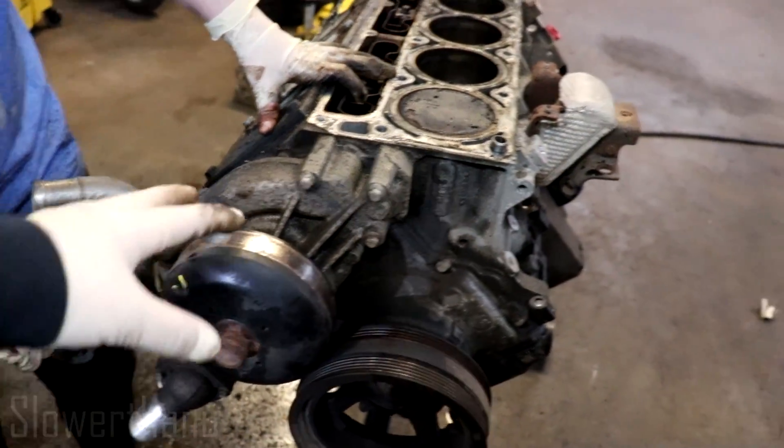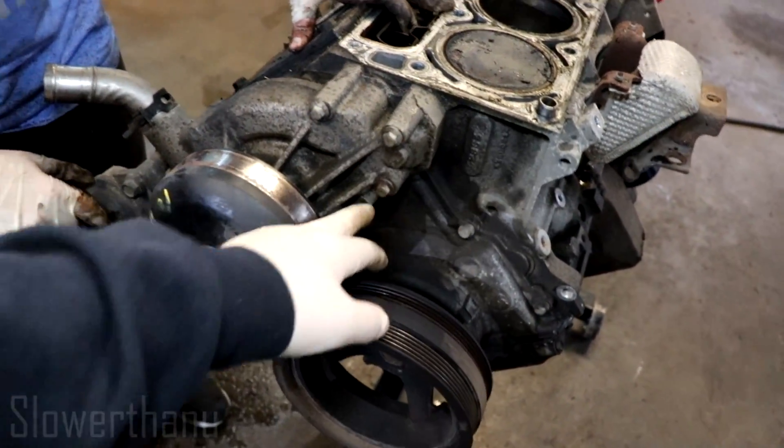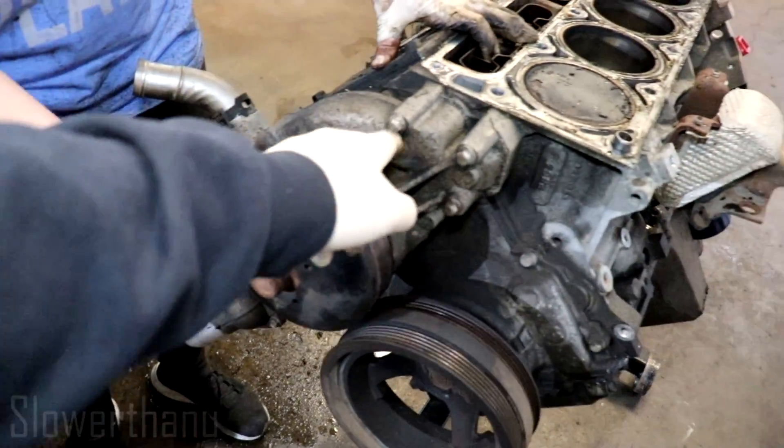Start off with the water pump. Yep, water pump is gonna be these bolts — there's a couple all around. You don't have to take this off. It's tense.